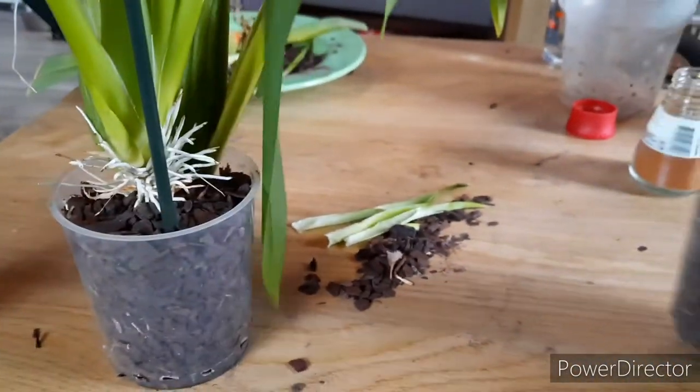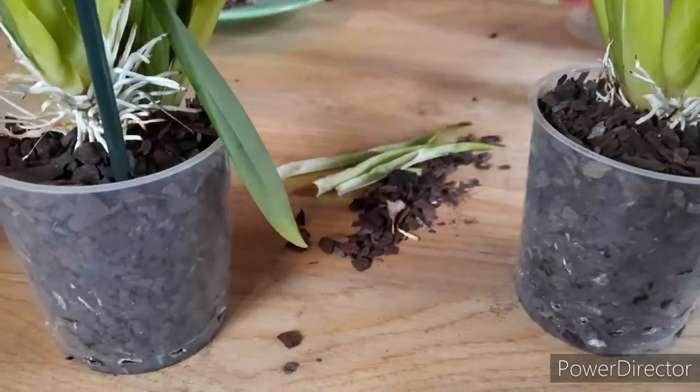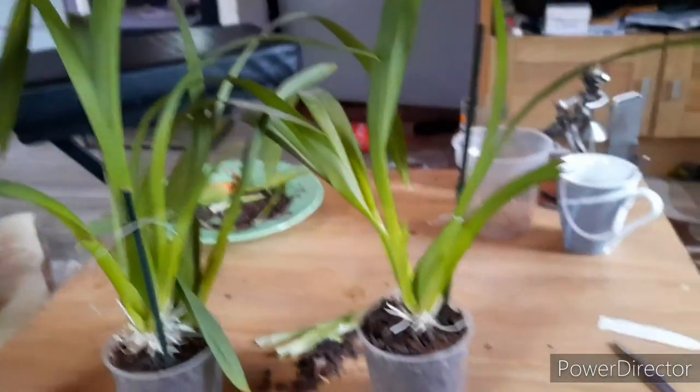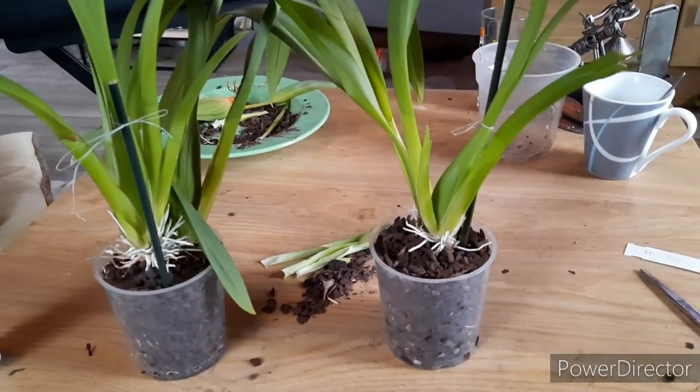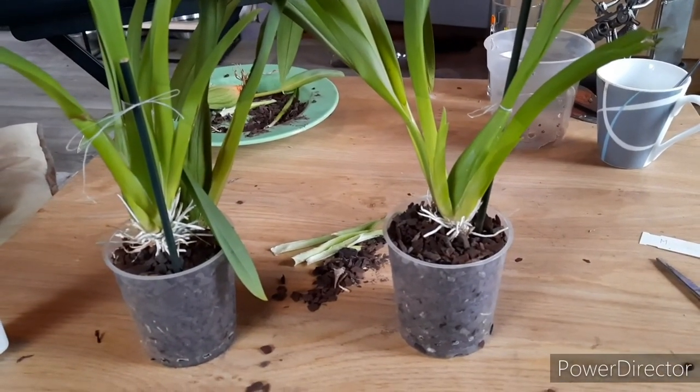If you cut the Miltonia Sunset and would like to do a cutting swap video, please let me know. Hope to see you soon on another video.